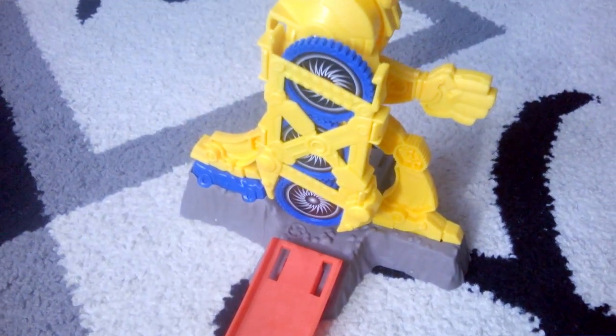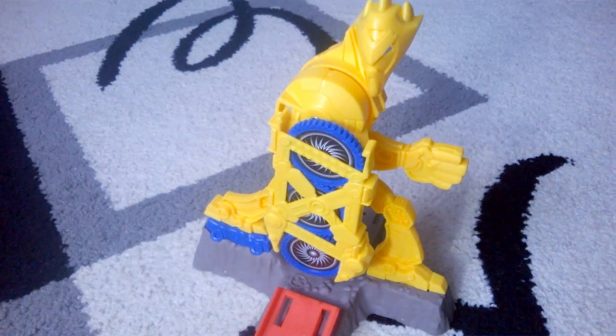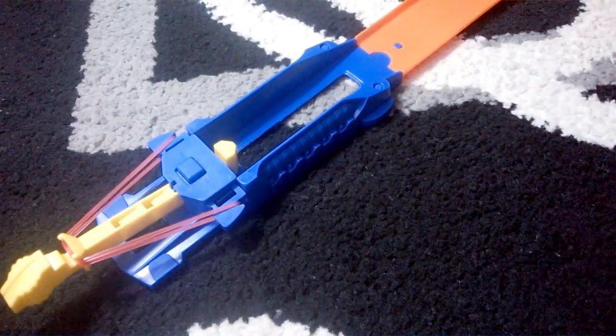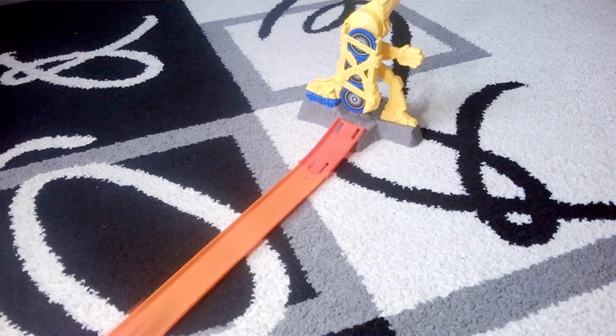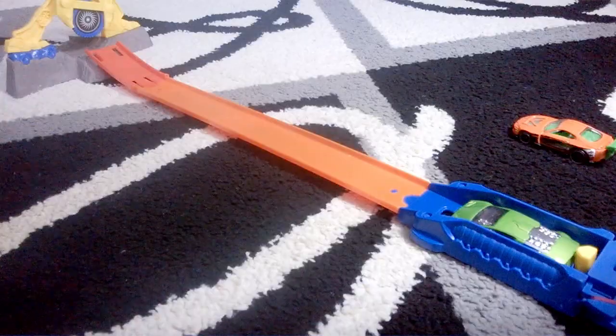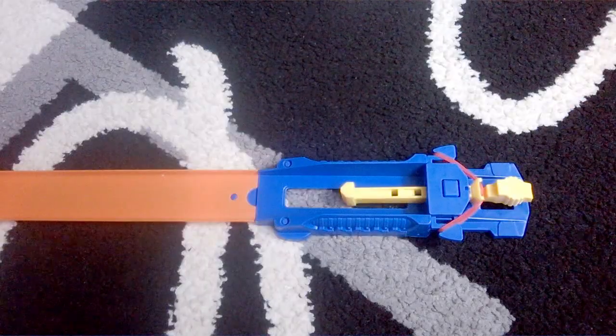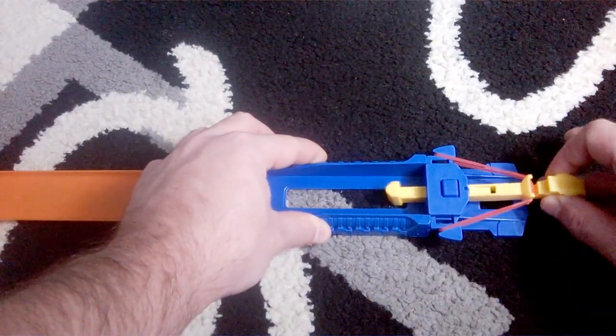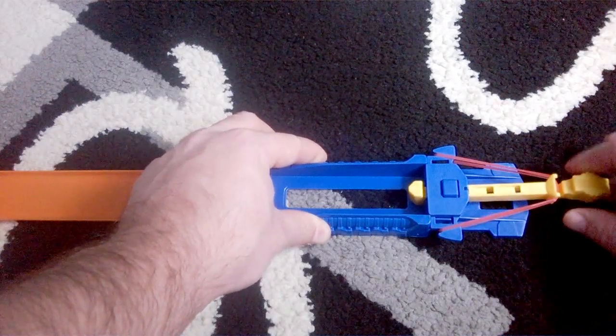The spinning discs are loaded into the mad robot. Let's prepare the launcher — three, two, one, go! This launcher has three notches, but I found it to work the best using the second one.